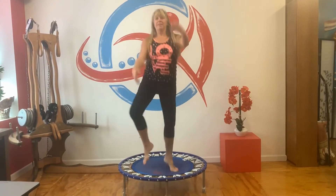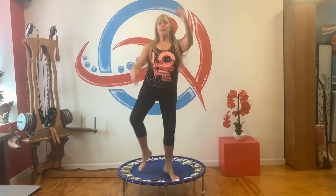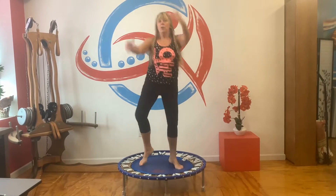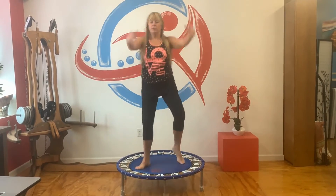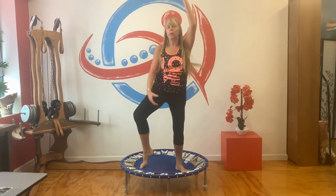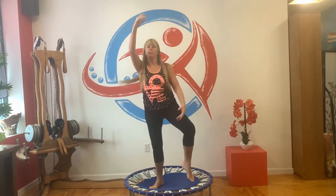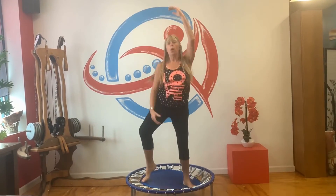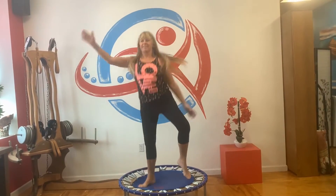Arms forward. Let's do a single, single, double. Single, single, double. So it's a one, two, and hold. One, two, and hold. Breathing — inhale, exhale. Two more, one more, one more on each side. Singles. Come back forward.